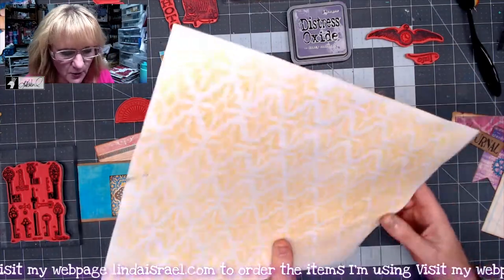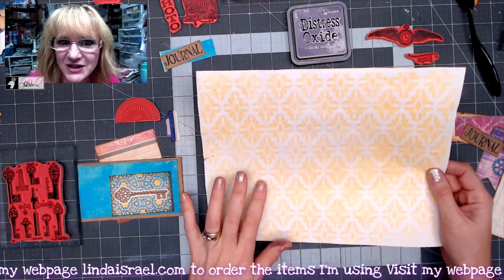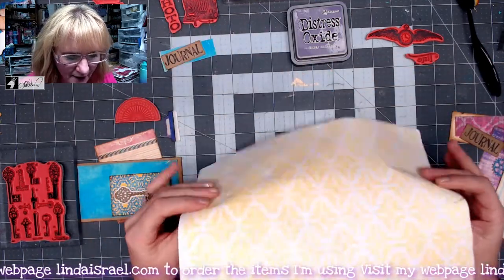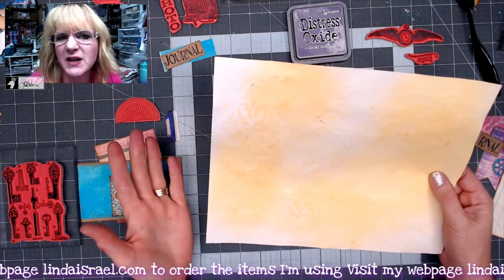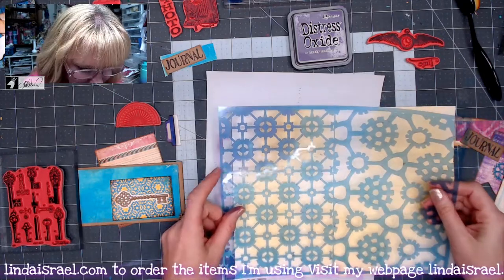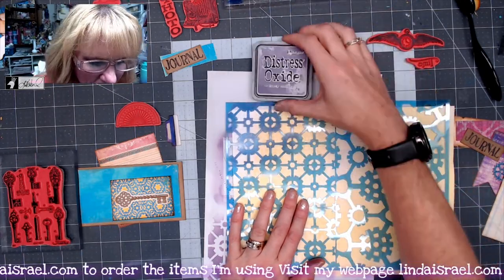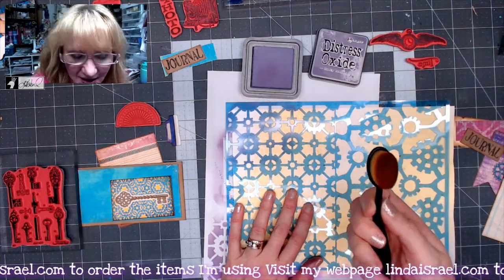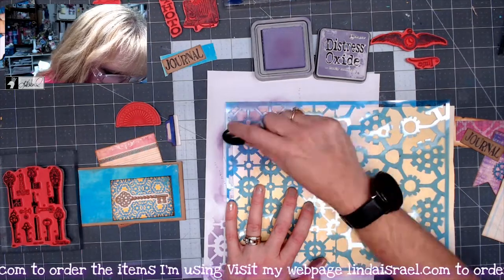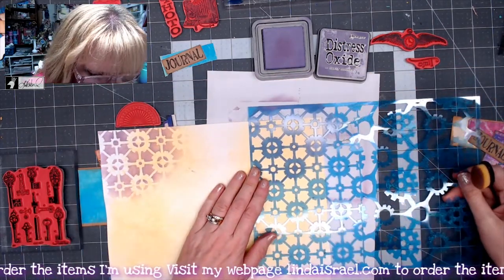Alright, we've got another page to work with. This is a mop-up page where I used the Punk'd Out Steam 2 Tattered Angels Glimmer Mist and a stencil. I'll have the stencils in the description box below as well as other products I use. I decided to use this as a foundation page for our planner. I've got a scrap of paper to protect my work surface, and I've got the stencil from the Punk'd Out Steam subscription box. I want to make a pattern in the upper corner — I've got Dusty Concord Distress Oxide and an oval blending brush, and I'm just blending that in to get a little gear pattern in that corner. I'll do the same in the other corner.